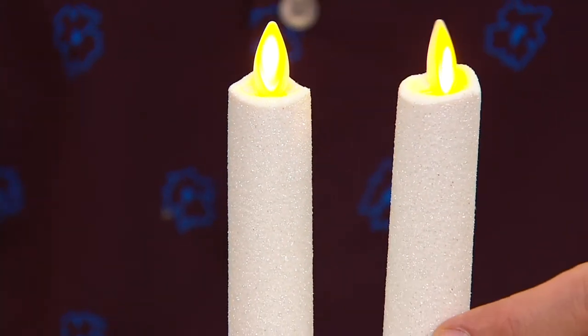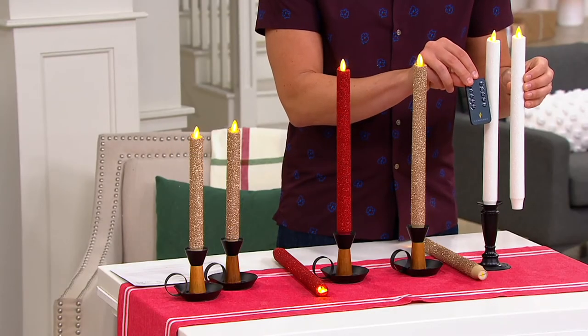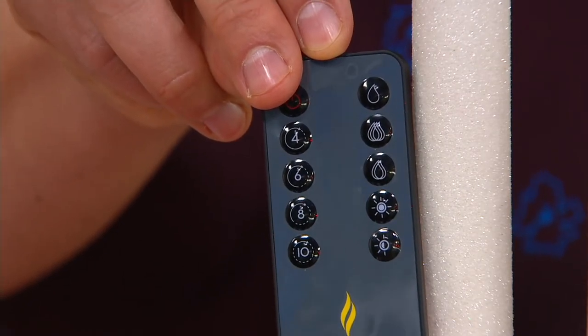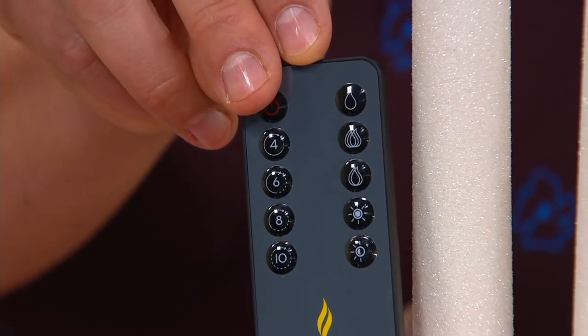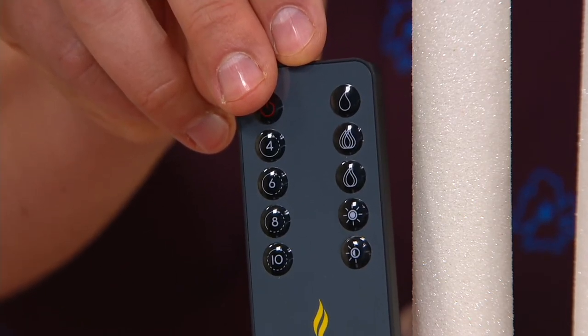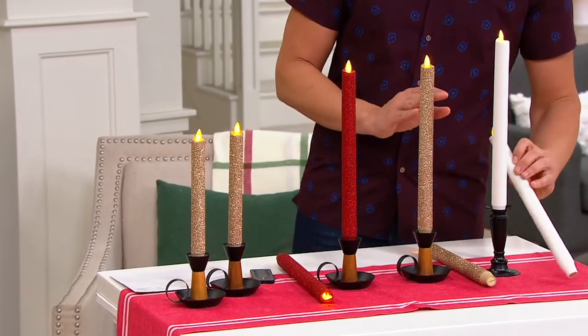There are about $250 worth left to go around in the white. They do come with the remote control — it's a brand new remote which overrides the timer function, and you can also change the flicker as well as the light intensity. You can make them more intense or a little bit more dim, so if you want a more romantic lighting, you can do that as well.